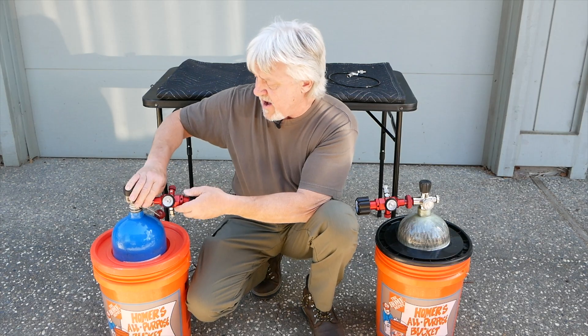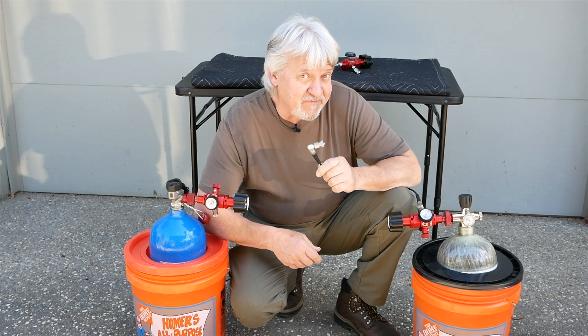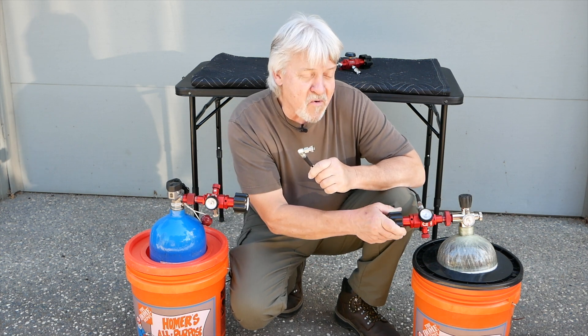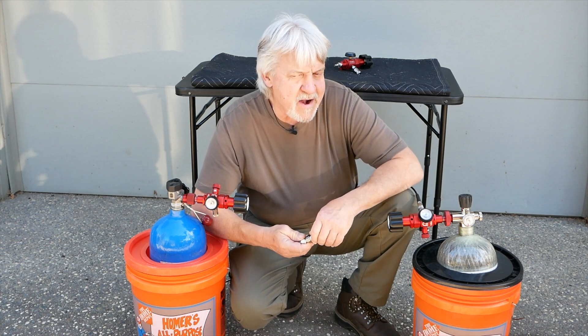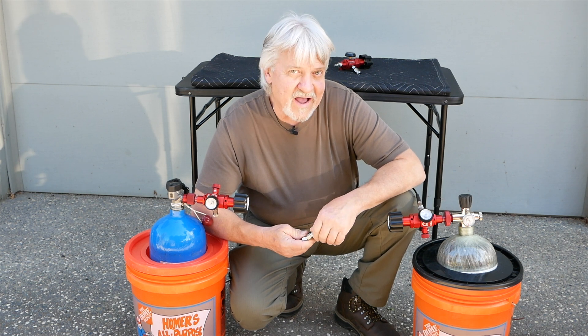I'm going to put this guy back on. Hook this up to your rifle. You can tether — set it wherever you want, right here. It's pretty cool. All in one. Reg Boy — coming to your house soon.